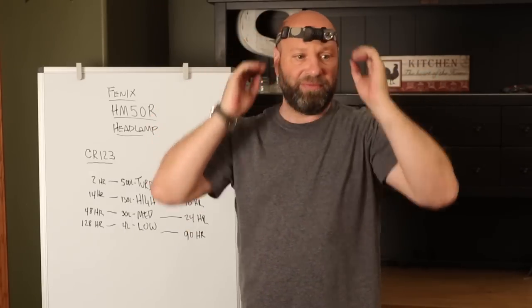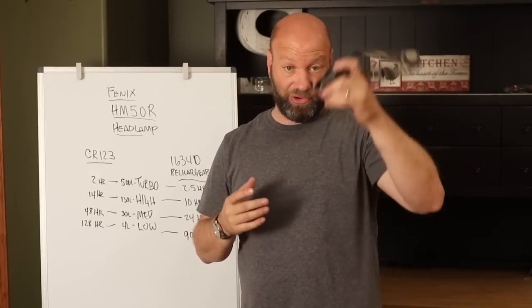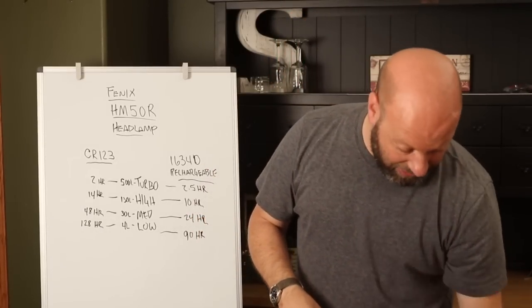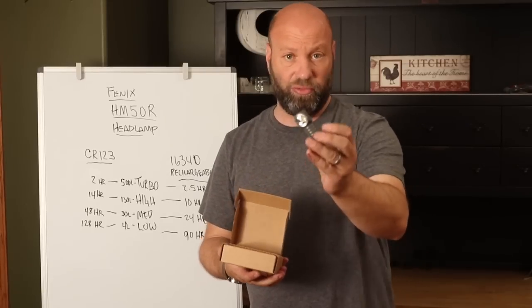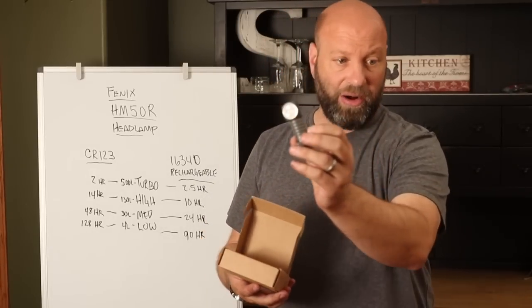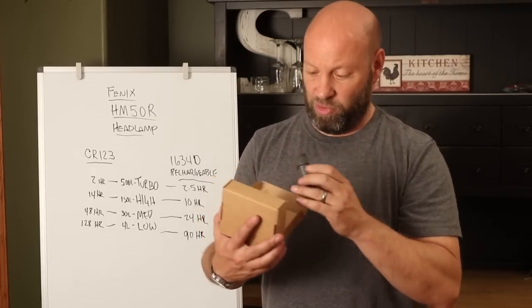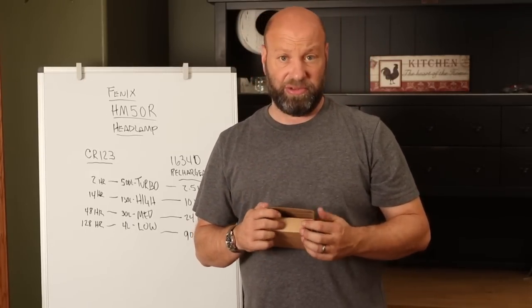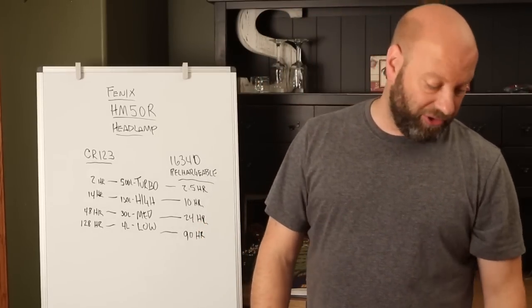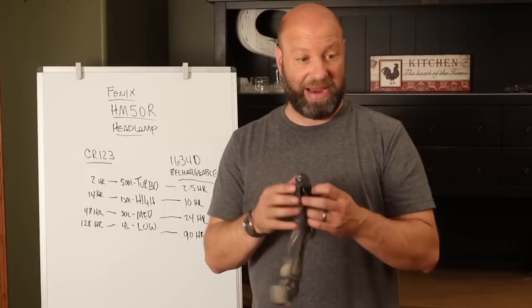They work phenomenal. They've been flawless. I love them — they're great lights. Matter of fact, I still have a brand new H32 model here that I haven't even opened yet, same as what I had, that I still haven't even opened up. It's still in the box, not even used, that I've had for about a year, just sitting on the shelf as a spare. But they're incredible lights — the Zebralights were great.